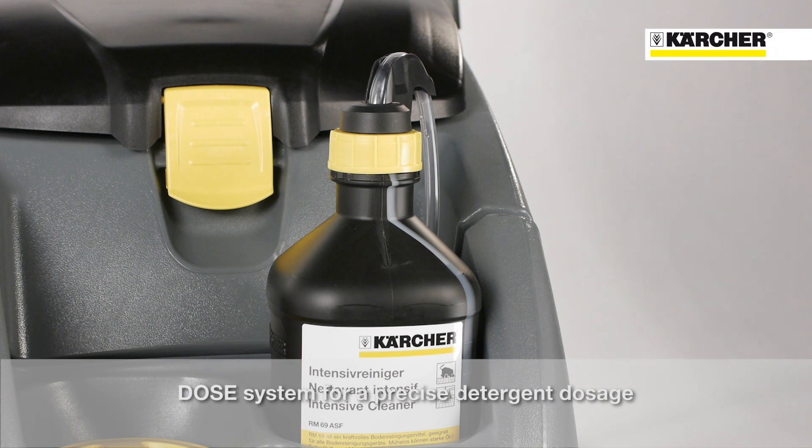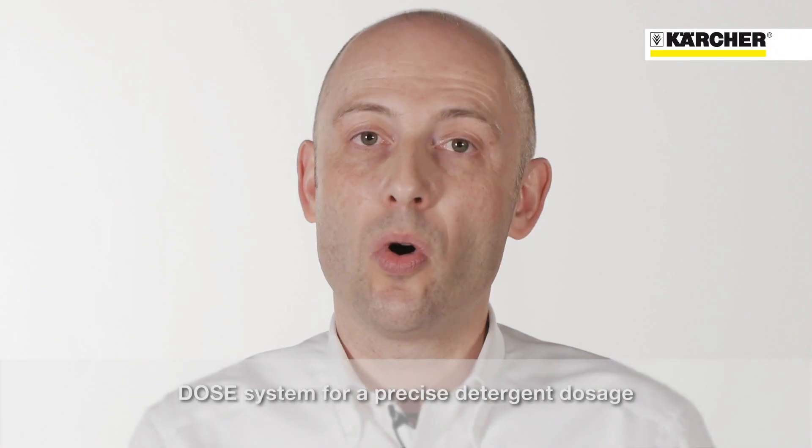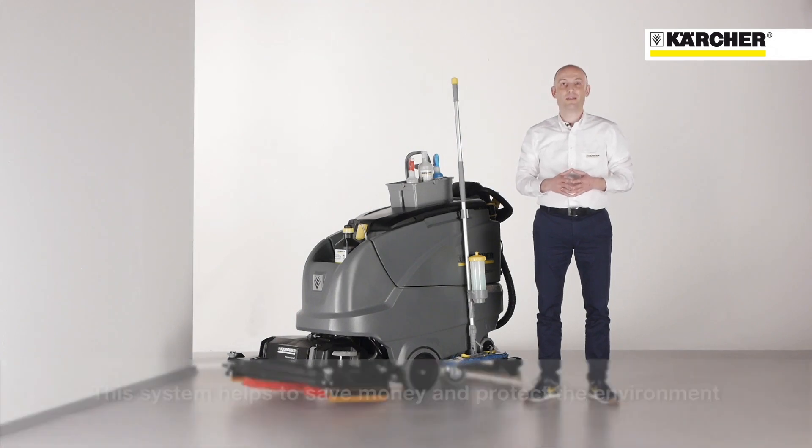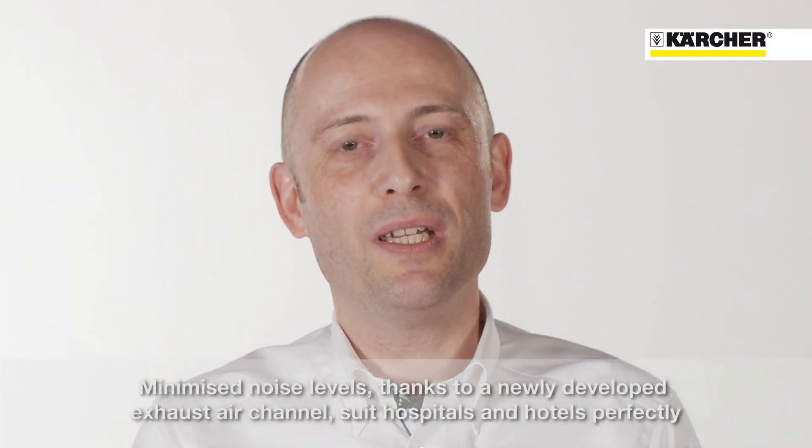The dose system allows for precise detergent dosage or for switching detergent off entirely. Saving money and protecting the environment are the main topics of this system.